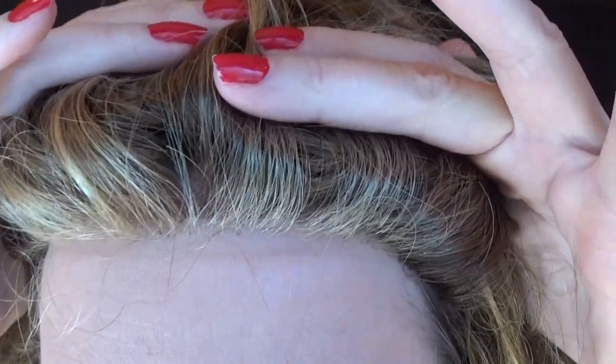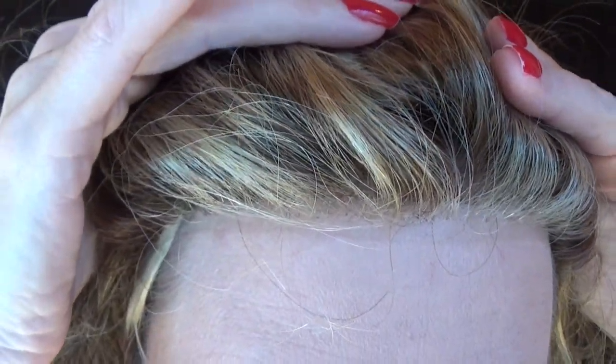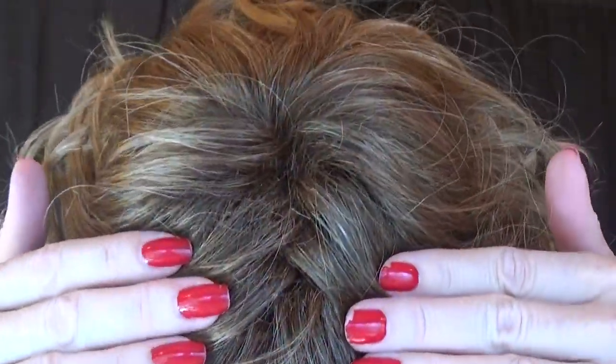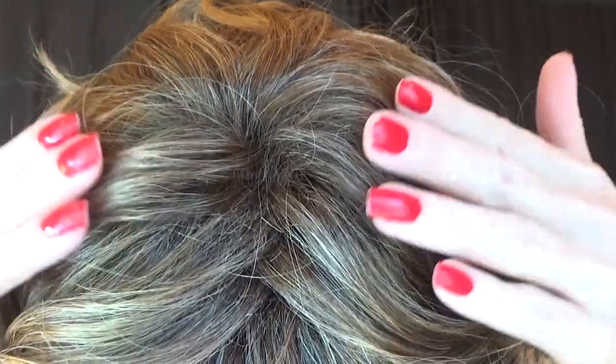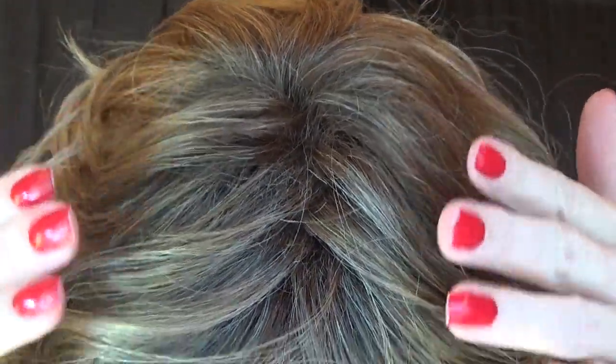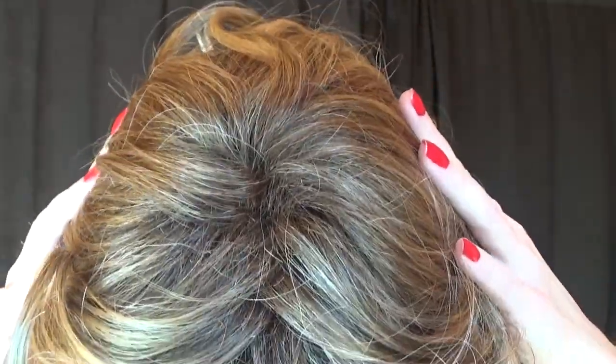Gabor did an excellent job on the temple-to-temple lace front. It's nearly invisible and very natural looking. The top of Curl Up does not have a part. There is a moderate amount of permatease, and the curl pattern makes it look very natural.